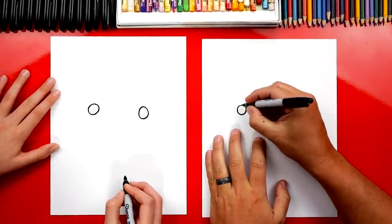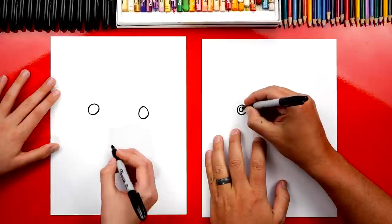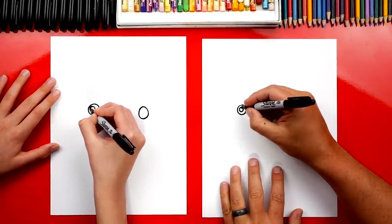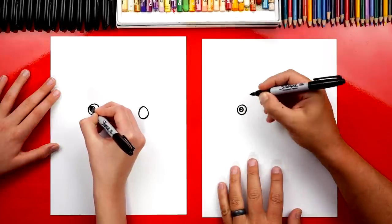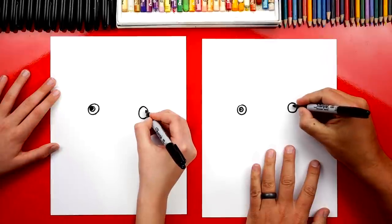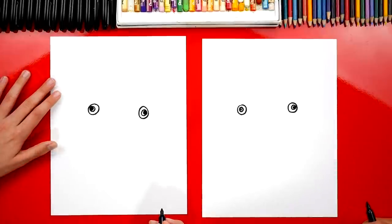Now inside let's draw our pupils. We're going to draw a smaller circle, and then inside let's add a little dot for the pupil. And then a big dot. Then we can do the same thing over here on this side - little circle and a pupil inside.